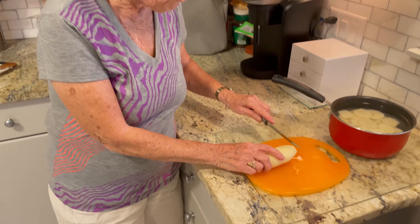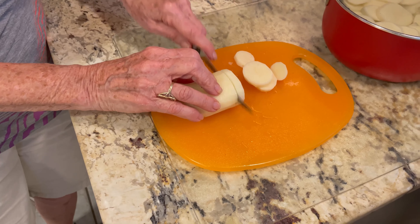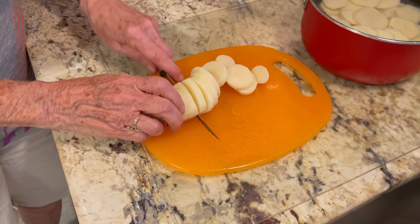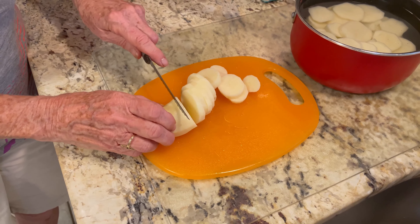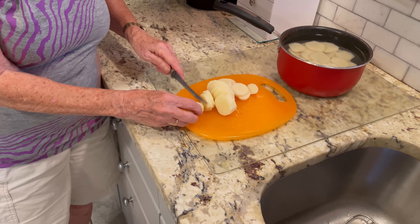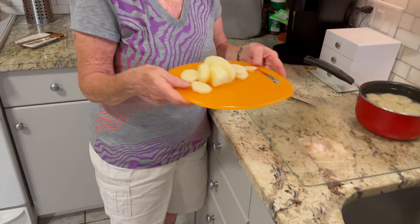The first thing in preparing these varenikas is to take and peel your potatoes and cut them in thin slices, and that's just what I'm doing now. This is russet potatoes and you can decide the potato you prefer, but I find that these come out very well. I take and fry up some chopped onions and add it to the mix with a little bit of margarine, and it is terrific.